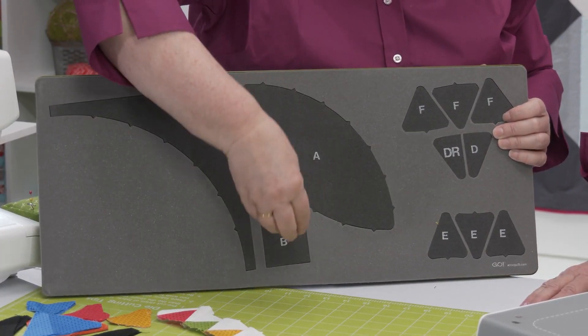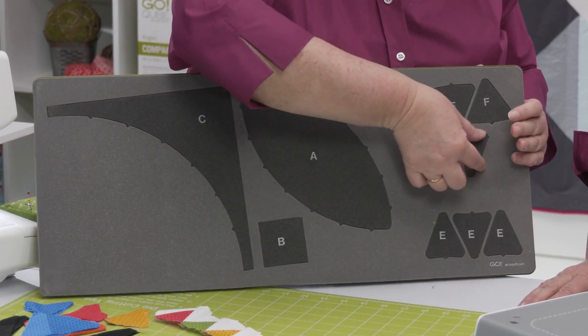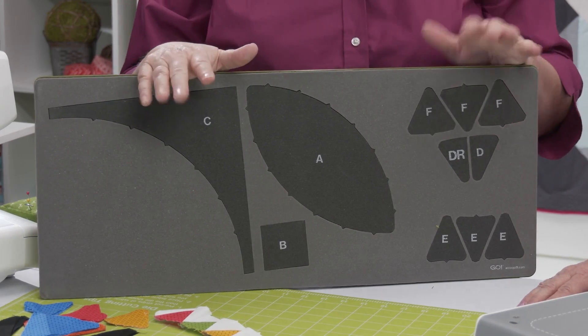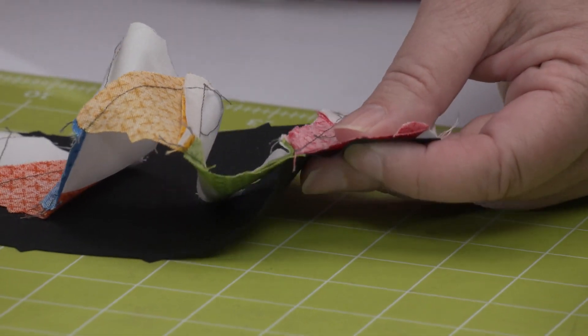Screen-printed letters make it easy to keep track of your pieces. Specially designed dog ears and notches make assembling this beautiful block easier than you'd ever think possible. Simply line up your notches and the curved pieces will fit together perfectly.